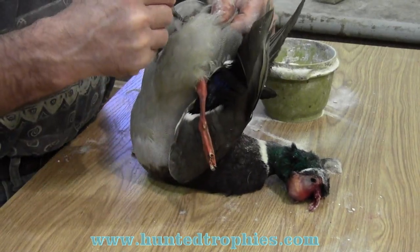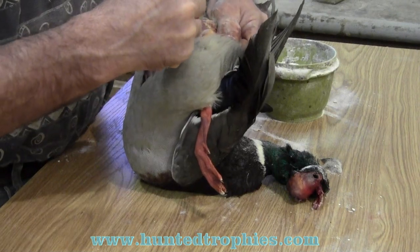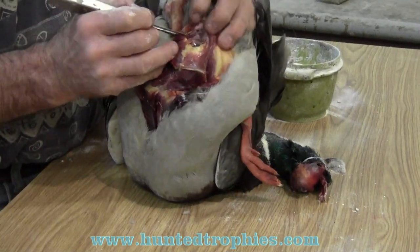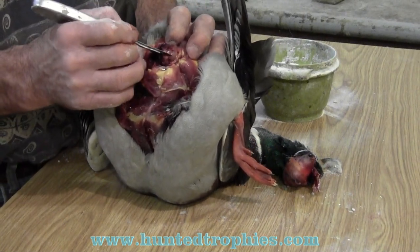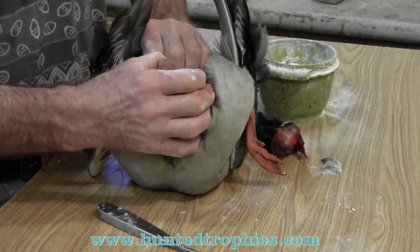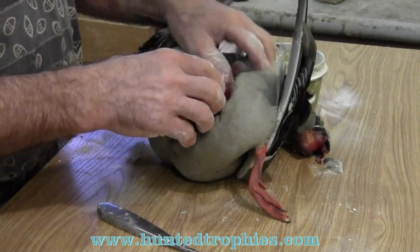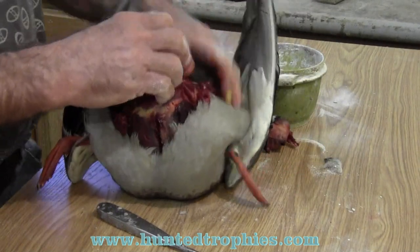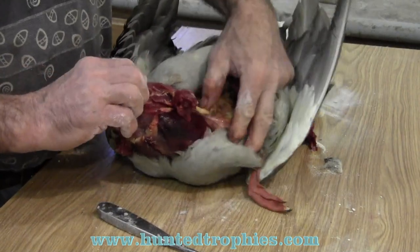I like to keep the duck on its chest when doing this. Right there is the juncture of the tailbone to the body — most of the time they just break right away, just press it away. Start pushing that skin down the body. I like to force it down very carefully. You can cut it with the scalpel if you need to, but I find fewer holes and a faster easier job by just using my fingers and my thumb pushing it down.